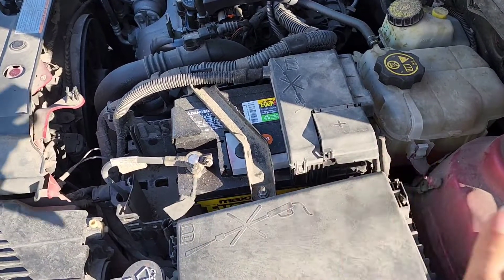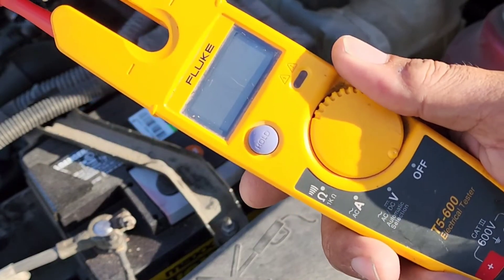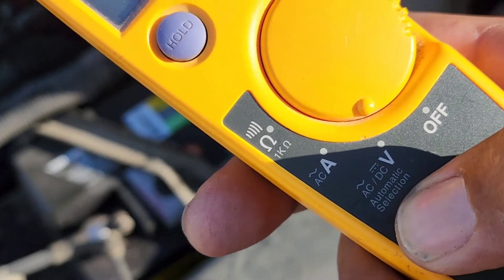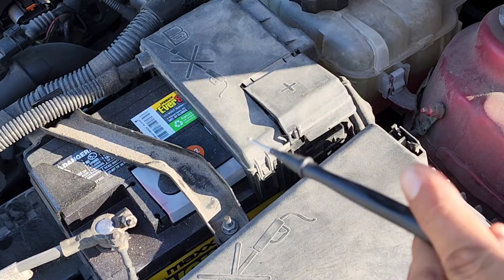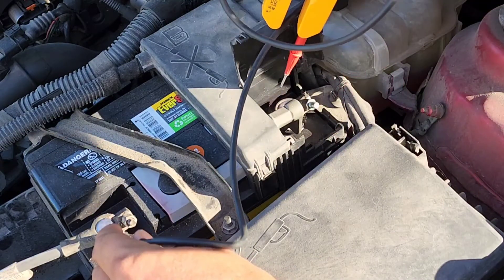There's no electricity being pulled or drained from the battery at all. First thing we're going to do is take our voltmeter and put it on volts. This particular meter will automatically switch from AC to DC. Then we're going to take our leads — you should have a red lead and a black lead — and put them on the battery. Put the black on the negative and the red on the positive.